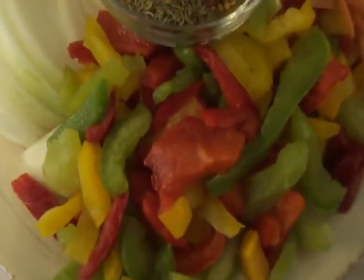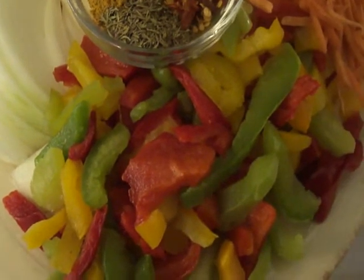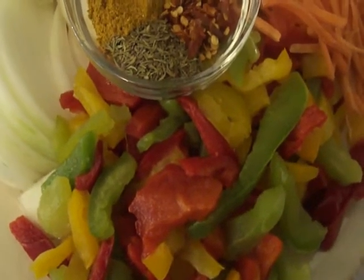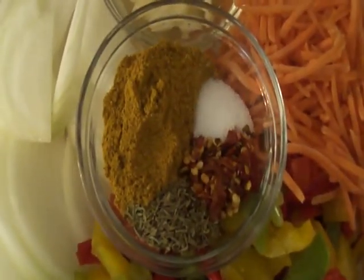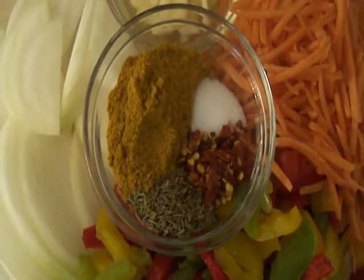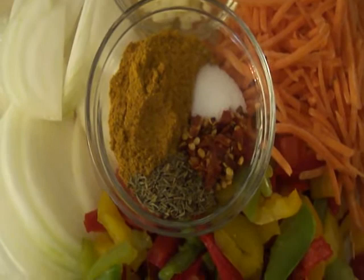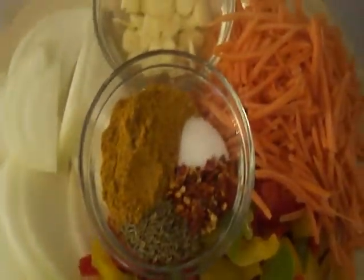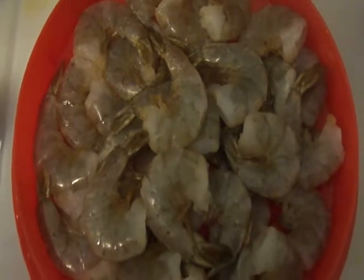I have a cup of mixed bell peppers — this actually comes in a frozen pack at Trader Joe's. For the spices I have two tablespoons of curry powder, a half teaspoon of salt, a half teaspoon of red pepper flakes, and one teaspoon of thyme.